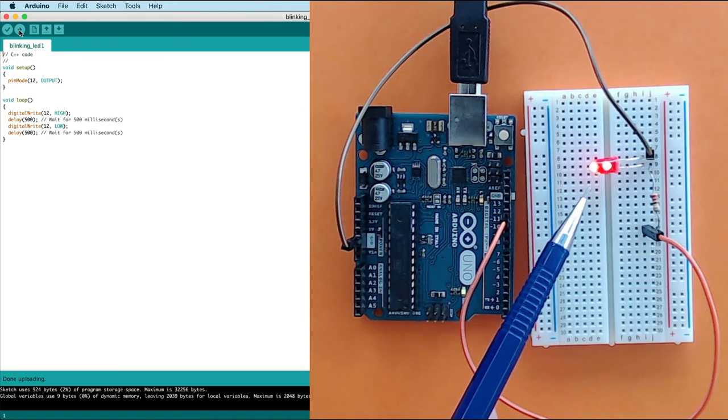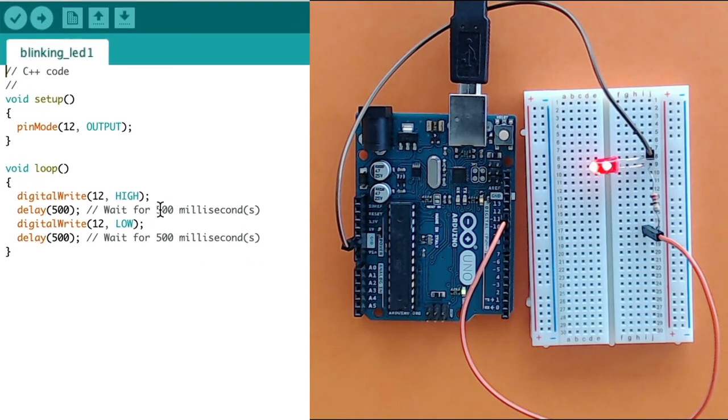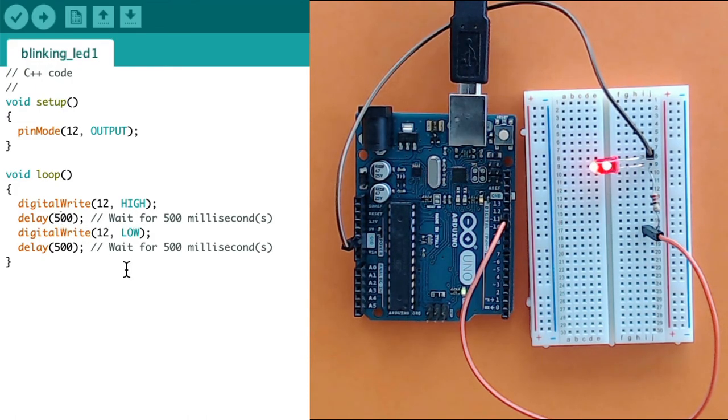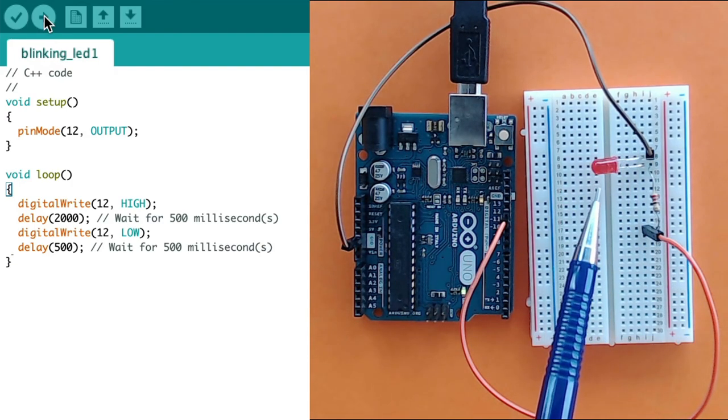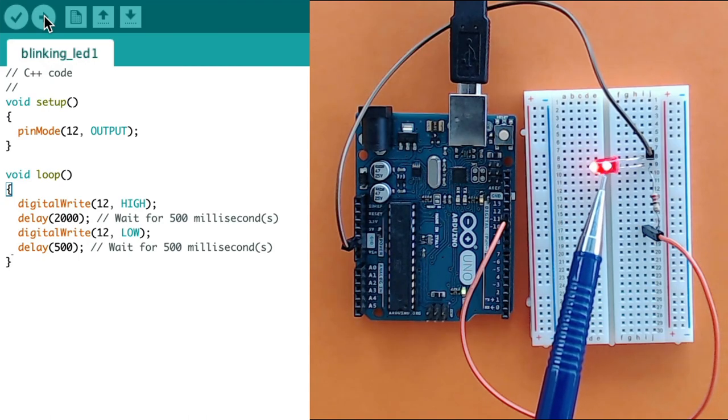You can see the LED is blinking every 500 milliseconds — half a second. To demonstrate it's really our program, I'll change the delay values: 2000 milliseconds on and 500 milliseconds off, then upload the new code. Now the LED stays lit for two seconds and switches off for half a second. Congratulations — you have written your first program on Arduino and connected it to a breadboard to make an LED blink.